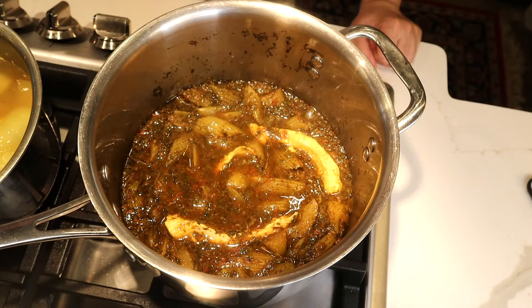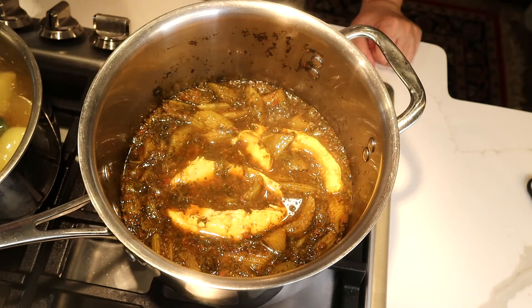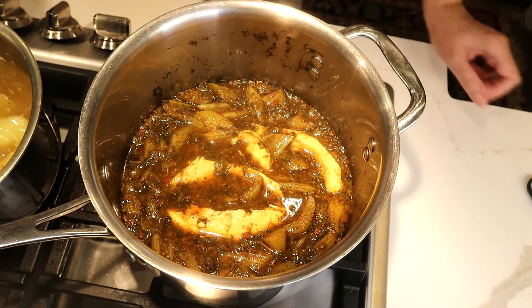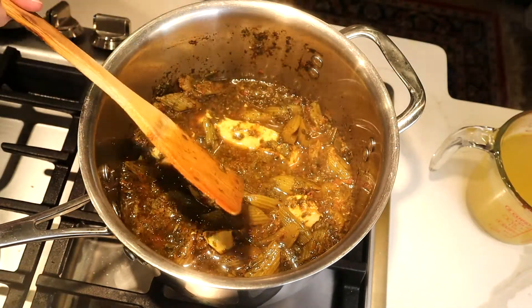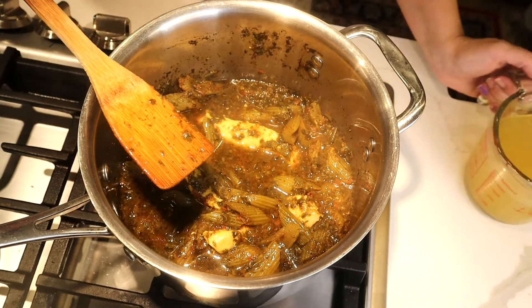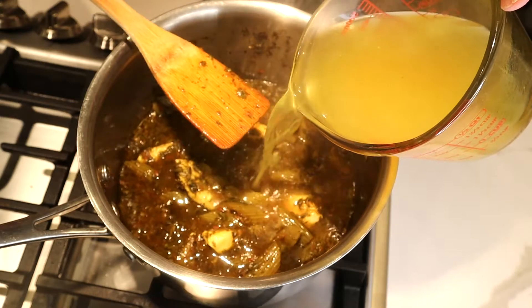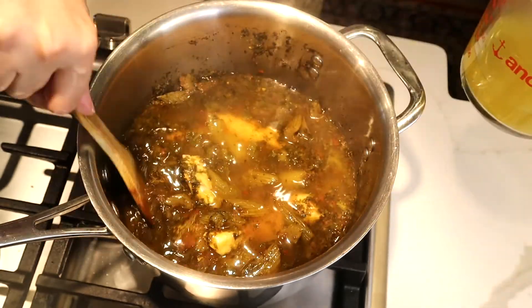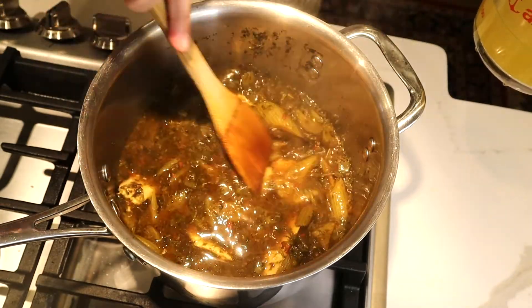I'm going to add my chicken here and some chicken broth — the homemade chicken broth I just made while cooking the chicken — to give more taste to my food.